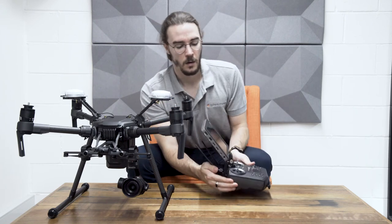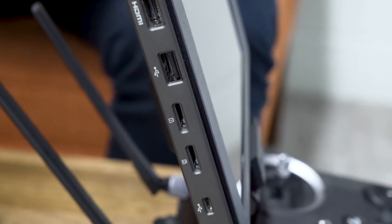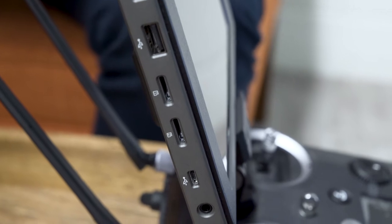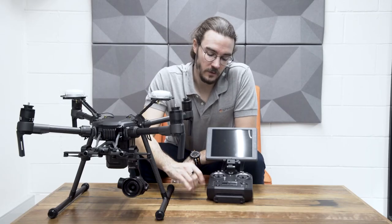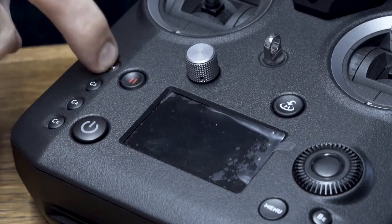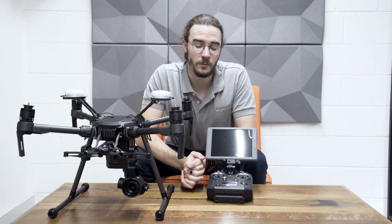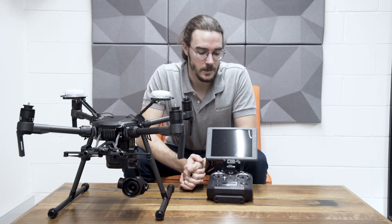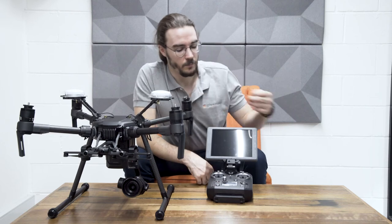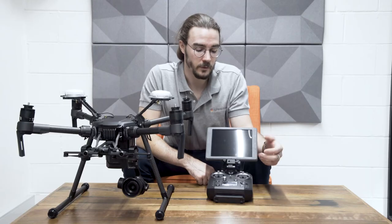Flipping the Crystal Sky around, on this side there are a few different ports — an HDMI port, a couple of memory card slots, and a micro USB port. On the Ascendance remote controller there are various programmable buttons and a focus wheel on the front, which is a fantastic improvement from a camera point of view. Being able to control the fine focus on your camera is a really great function. There's also a wheel that allows you to control the ISO or the aperture and those kinds of functions.